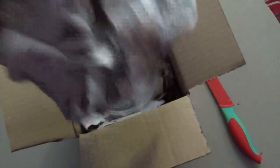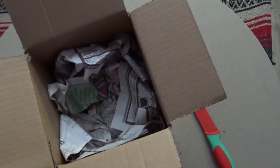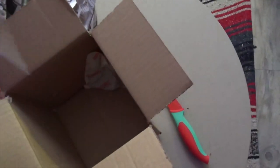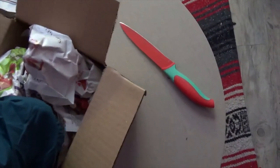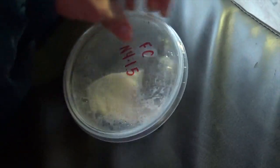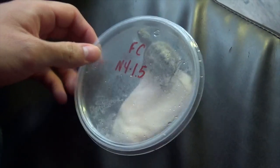Alright, so this is how it came packaged. This is live, so it's like a turtle. So, just paper, a bunch of paper, and whatever this kind of heat pad is, but this is what we got. I'm going to put it over here.